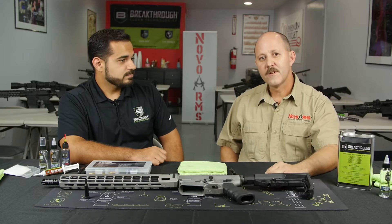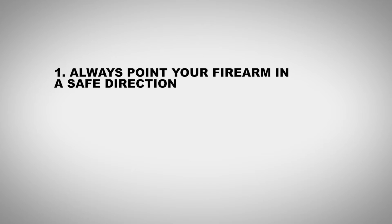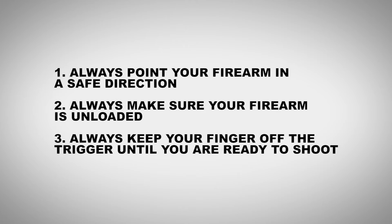Before we go any further, we'd like to remind everybody about the safety rules. Always keep the gun pointed in a safe direction. Always make sure the firearm is unloaded. Always keep your finger off the trigger until you're ready to shoot.